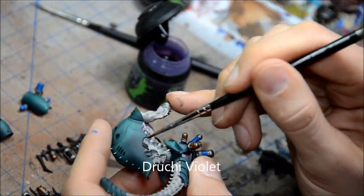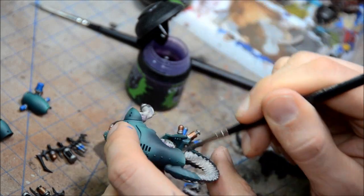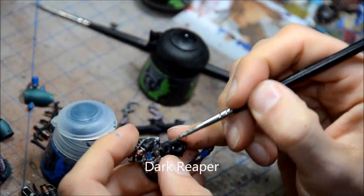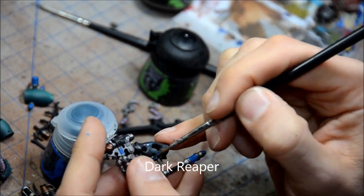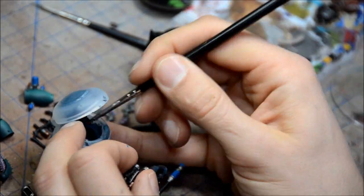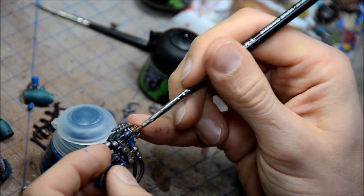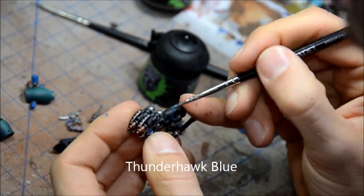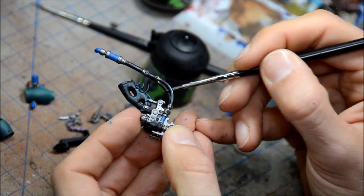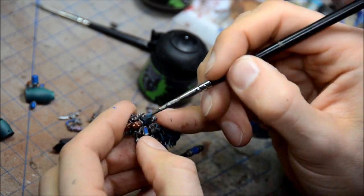Now all the base colors are done and I'm doing the washes. So Jukai Violet on all the flesh bits. And then I'm going to do some Dark Reaper here on the black highlights — I forgot to do that before I put the Newland Oil on. I like to do all my base colors and maybe a couple highlights before doing the washes, do all the washes at once and then let them dry overnight. Once that's done, it's just a matter of finishing up really quickly — the final highlights are very, very fast. At least that's the way I find it for the method I use for painting.